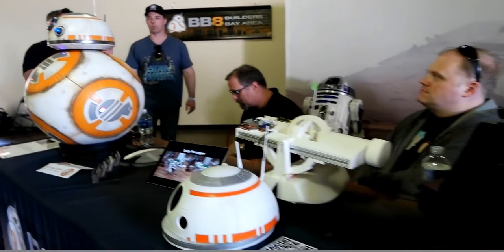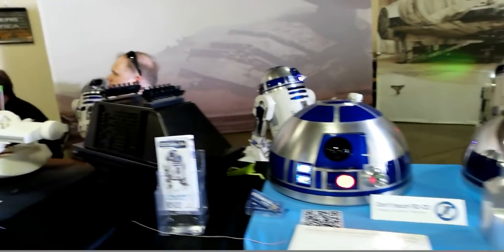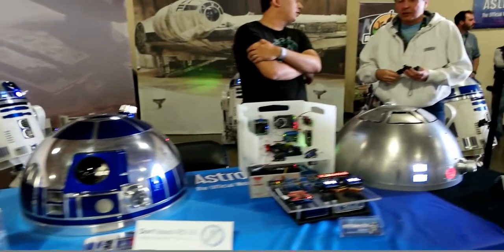The BB-8 builders club is very active on Facebook. The community means a lot — both the astromech club for R2s and the BB-8 club are really global online communities. It's not just the Bay Area; there are people everywhere talking about stuff, having conversations, helping each other whether it's problems with 3D printing or how to paint it. It's a great place to talk about this kind of stuff.